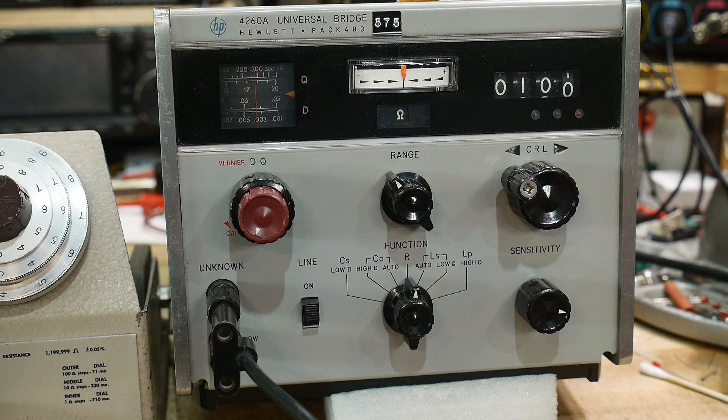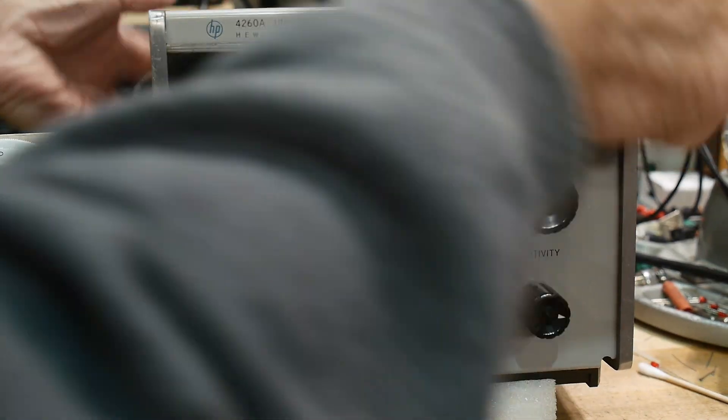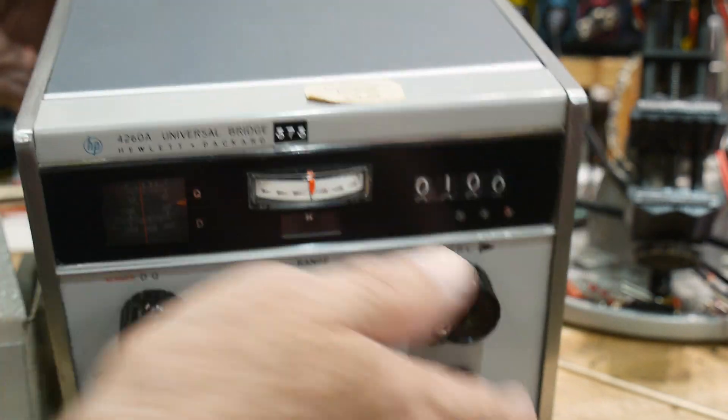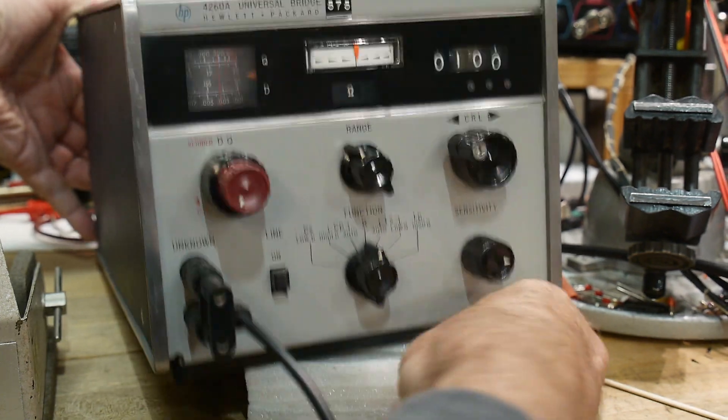All right, I want to see how accurate this thing is. There is a calibration tag on the top here. Can you read that? It says it's due 4-9-1980. So I think it's a bit out of cal, but let's see — we'll give it a try.